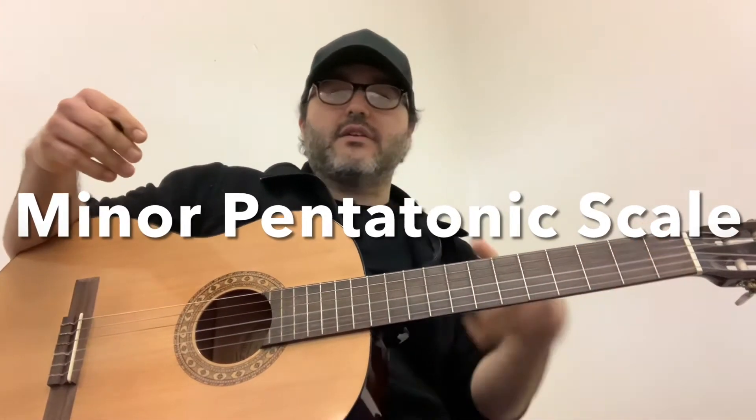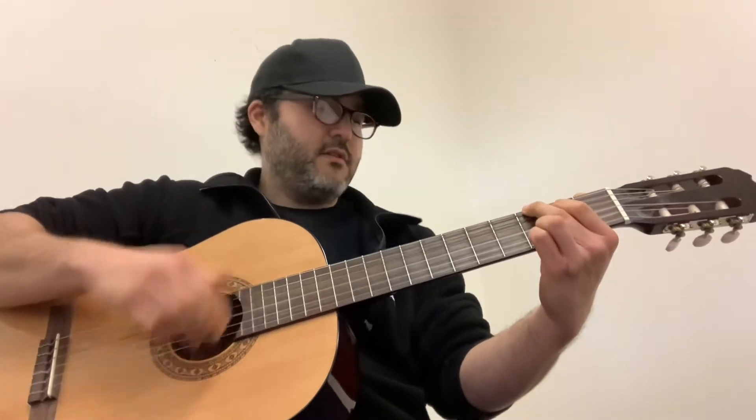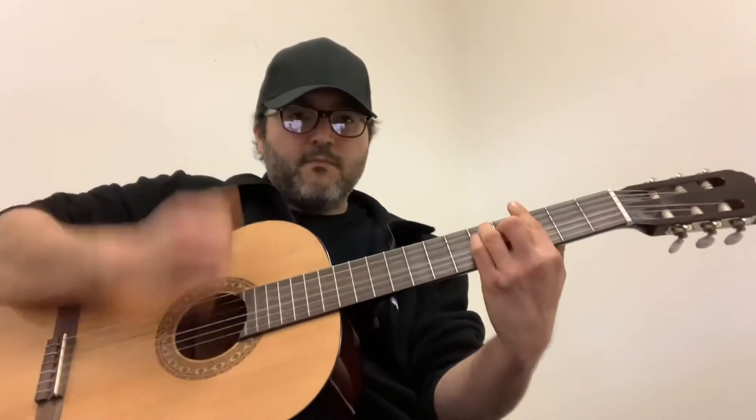Today we're going to talk about the minor pentatonic scale, and that's our entryway into melody. So we know chords, we know strumming, we know some chords — first position chords, bar chords, a little bit of finger picking.